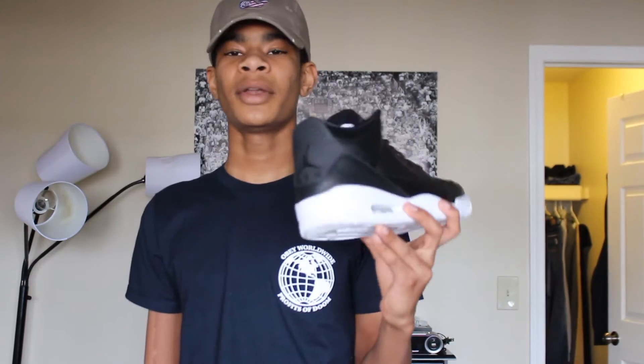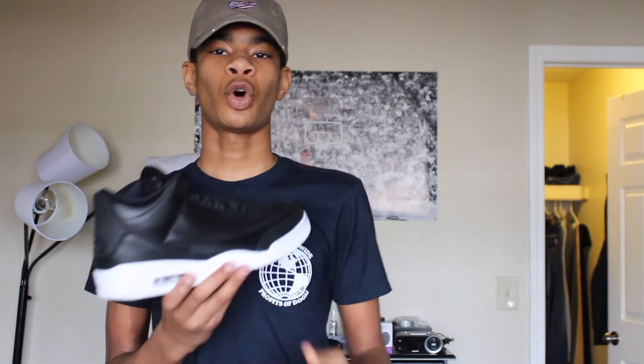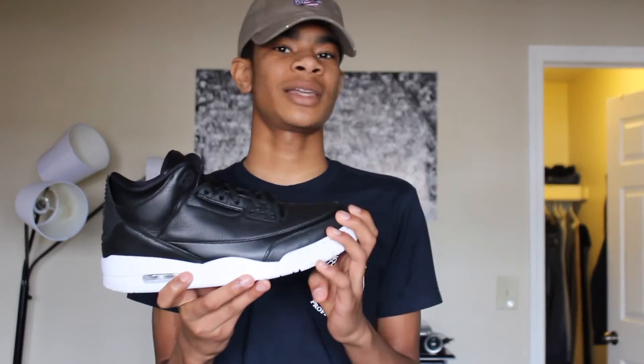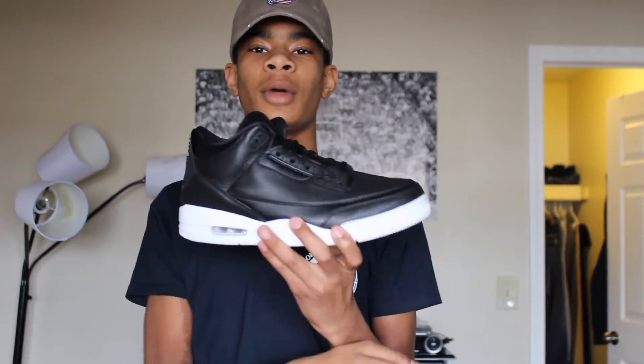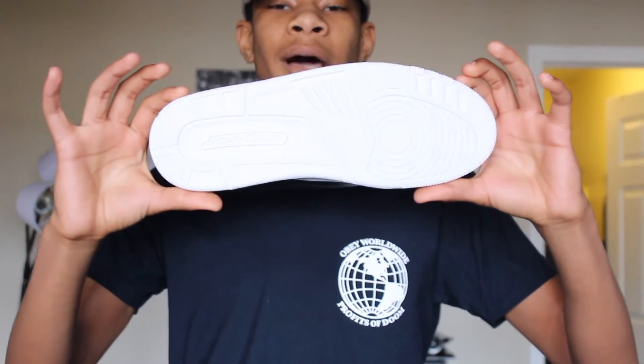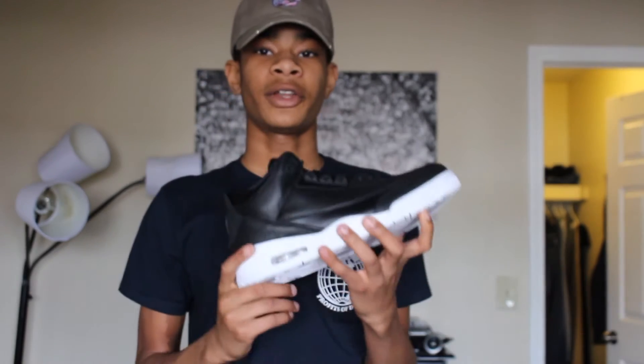They're called the Cyber Monday Threes because of the Cyber Monday Ones, which feature an all-black upper and white midsole. As you guys can see on this shoe, it has the exact same color blocking — all-black upper with a white midsole and outsole.